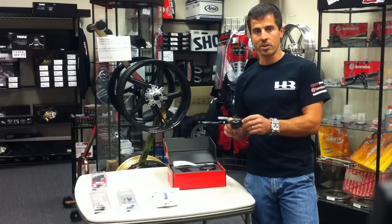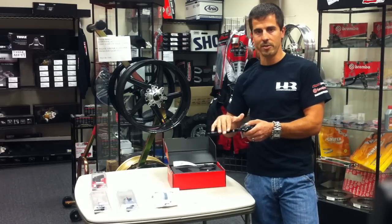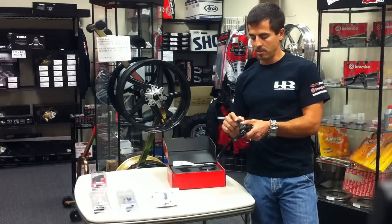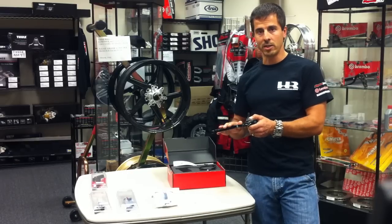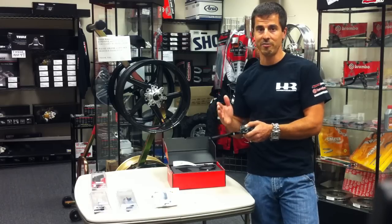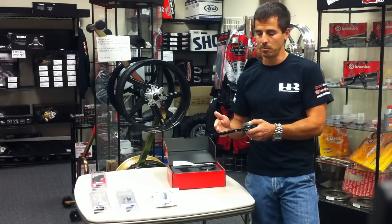The master cylinder has an adjuster here to adjust the leverage and the distance between your grip. It also has a folding lever. Just in case you go down, it will make it a lot less likely to break off — it could be the difference between you getting home or having to call a ride.